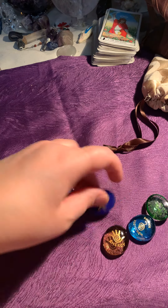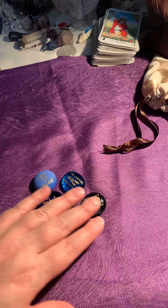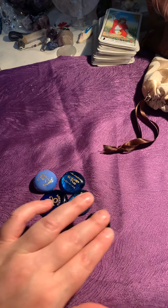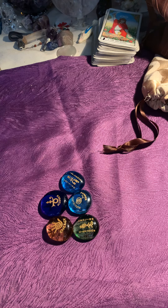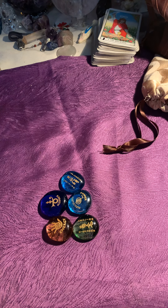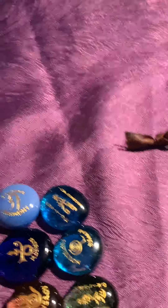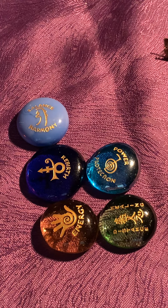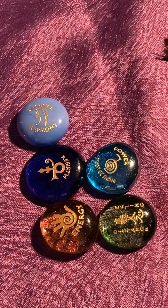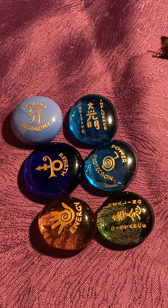So this is my Reiki runes that I have added to my runes that I use sometimes. The first rune is balance and harmony. The next rune is positive influence.